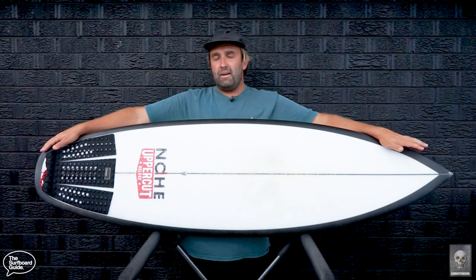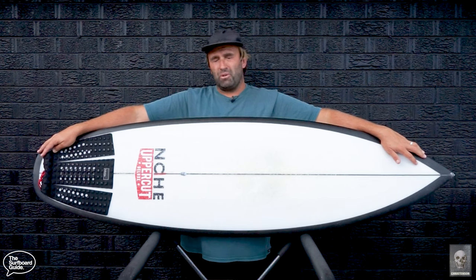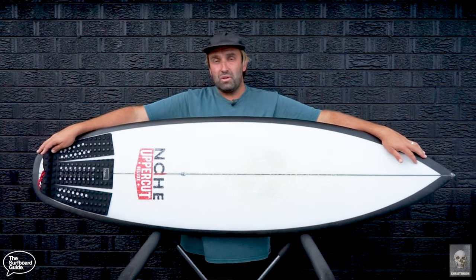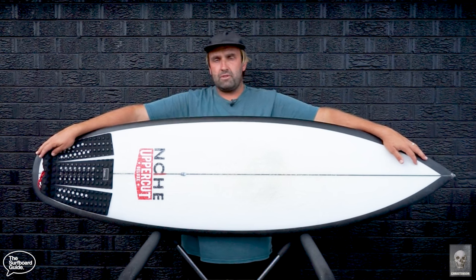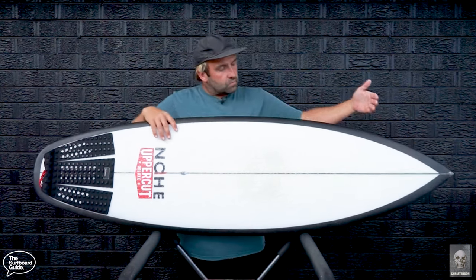At 5'10", it's kind of short — I'm 5'10.5" and about 93 kilos. My normal shortboards are about 6'0" to 5'11"–6'0" and around 32 to 33 liters, so the volume is very similar to my shortboards, maybe a tad bit more, and it's about two inches shorter than my shortboards and similar to my height.